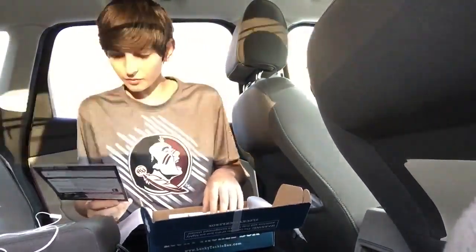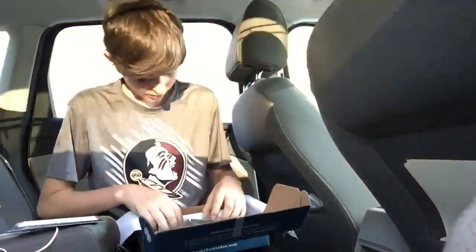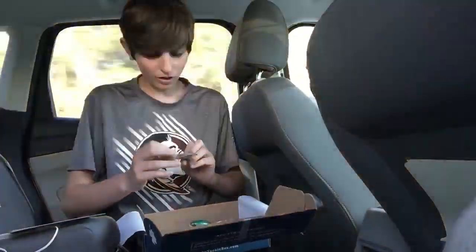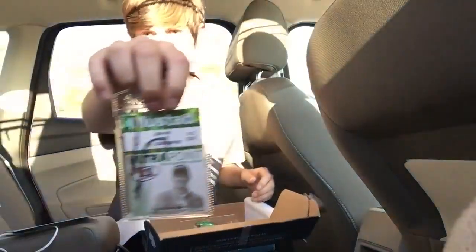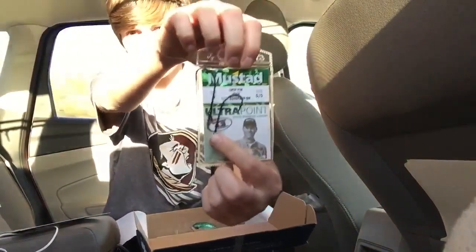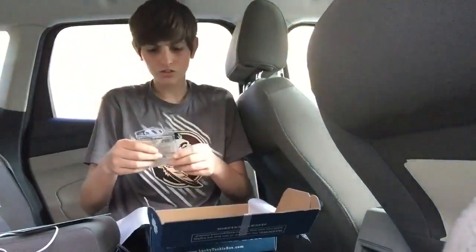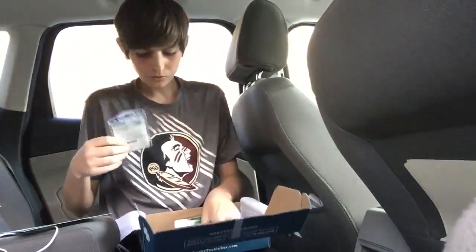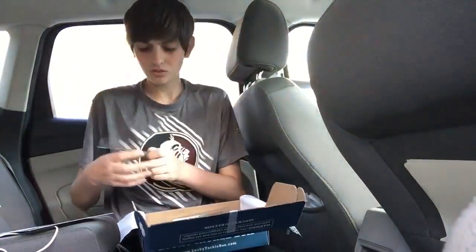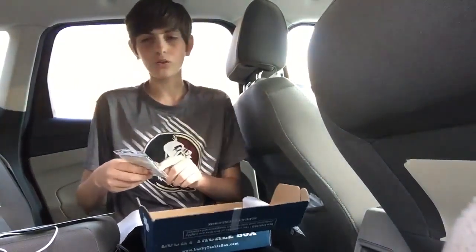Next, you have Mustad hooks, and those retail for $5.00. I already have some of these — these are the Ultra Points. These are very good hooks, very sharp. They have those grip pins right there, and those are just great hooks. You can use them for worm hooks. I like to use them for punching because those grip pins really hold in well.